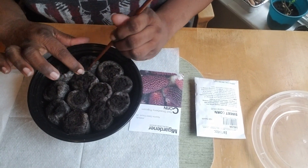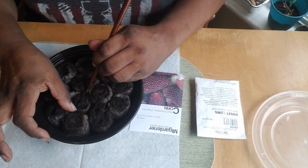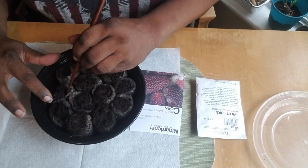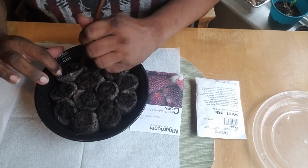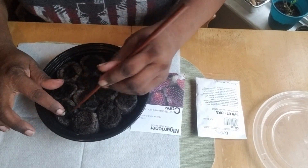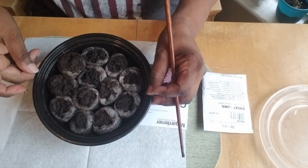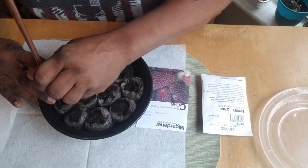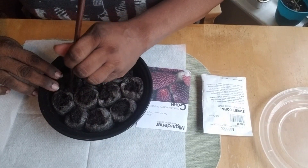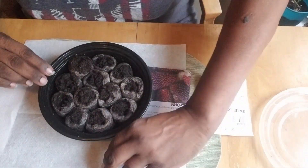I kind of tear them open from side to side so I can get some planting space — it doesn't hurt them. When these pea pellets expand they're ready to be planted because they already have the soil ready for you. On this side I'm only going to do these two for the red strawberry corn, so it'll be four seeds total.